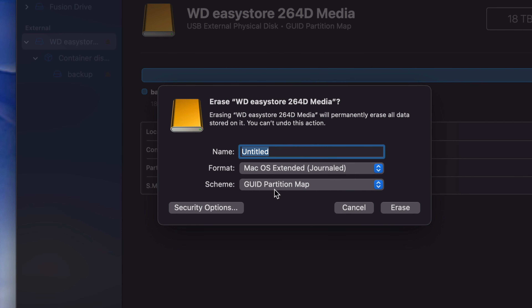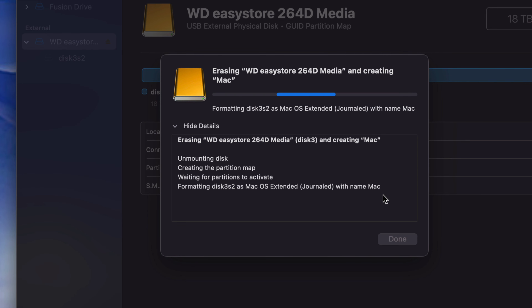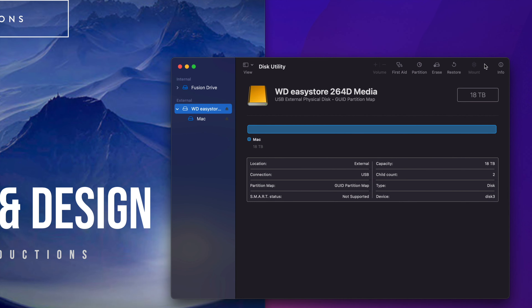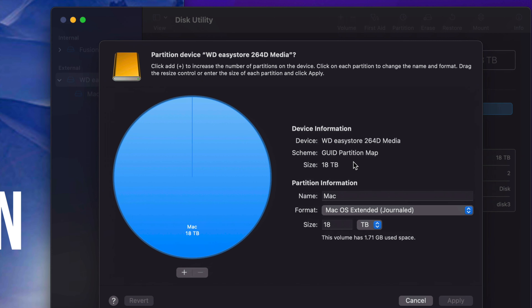We're going to start by erasing with Journaled and GUID Partition Map — just name it Mac for now, and hit Erase. Erasing doesn't take that long. If you get any errors just try again — make sure it's set to Journaled and GUID Partition Map. You usually only get errors if a program is trying to use your external hard drive at the same time. Once that's done, let's press OK and then go into the Partition option — that's the second tab up here.